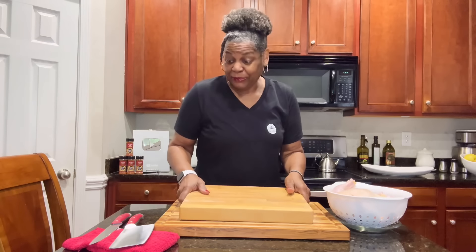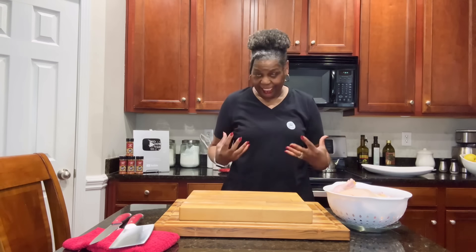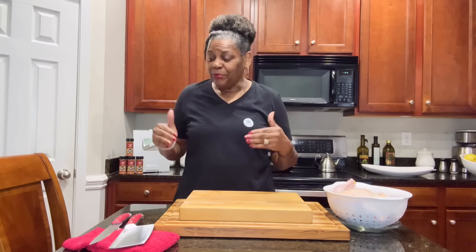Welcome back to Cooking at Pam's Place. We are getting ready to fry a whole chicken. We're not using any oil, no batter, no breadcrumbs. We're gonna do it on top of the stove.